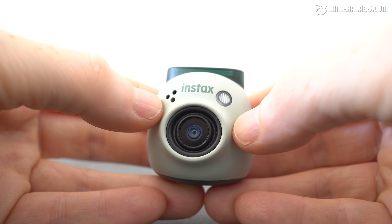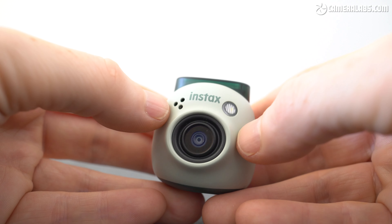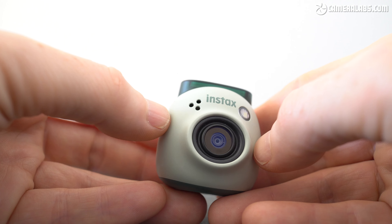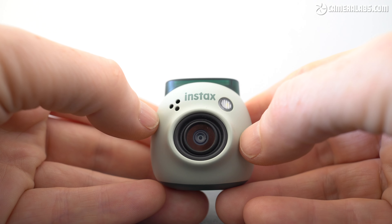I'm Gordon from Camera Labs and this is my review of the Fujifilm Instax PAL, a tiny digital camera with no viewfinder, no screen and unlike any Instax camera to date, no built-in printer either, so it can't really be described as an instant camera.